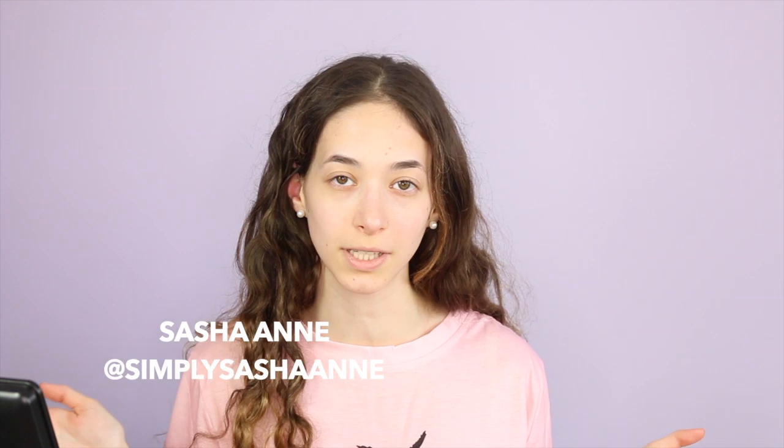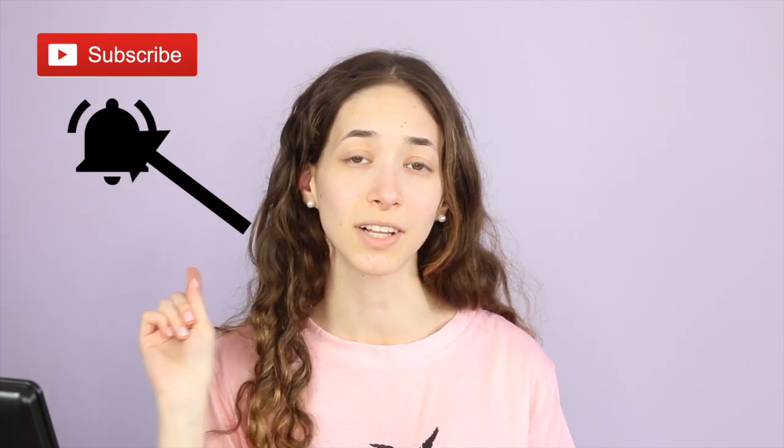Hi loves, it's Sasha. Welcome back to my channel. For today's video, I'm going to be reviewing the Kylie Summer collection — not all of it, but some of it. If you are new here, welcome to my channel. Make sure you subscribe and click the bell so you are notified whenever I upload a new video. And if you are a subscriber, welcome back.